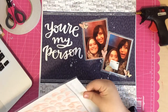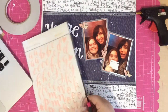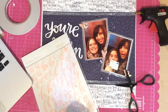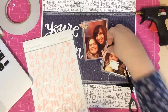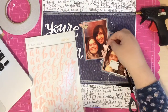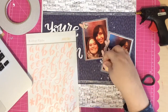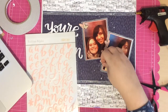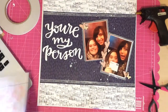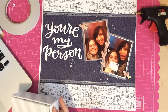Next I grab the rubber alpha set — it's really cool — and I'm going to use the hearts from this alpha set to add some more embellishment to the page. I end up putting three of those rubber alpha hearts in the middle around the chipboard heart that's already there. They sort of fit along the connecting line between the two photos.